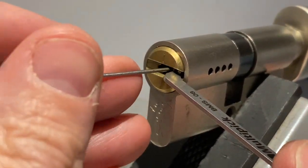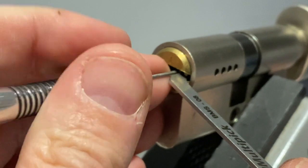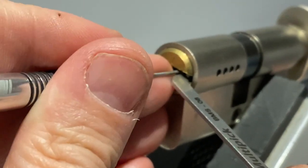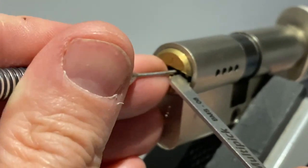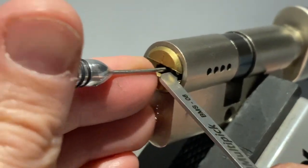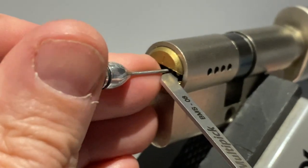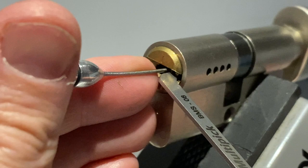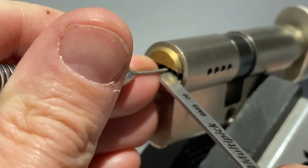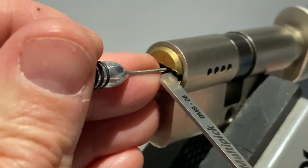I have picked it a couple of times since I've got it. I'm trying to get my head around it. Certainly pin 2 always seems to be binding. Now from what I've watched on the internet, a false set seems to be quite common with this lock. I've slipped off it.